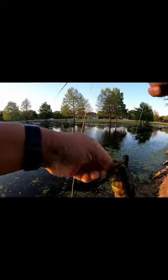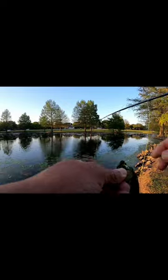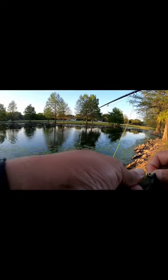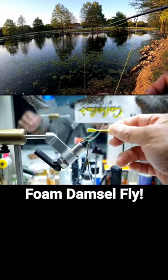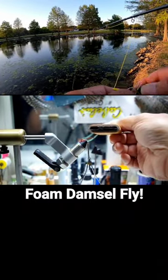Damselfly. Another bass on the damselfly. It's getting beat up, but it only takes me less than a minute to tie these things.